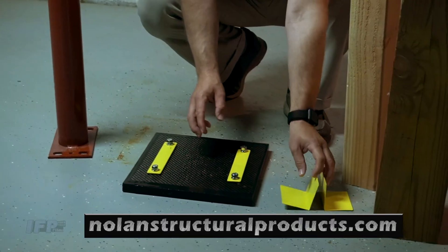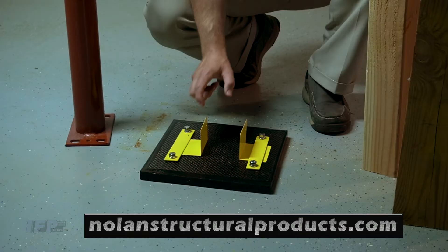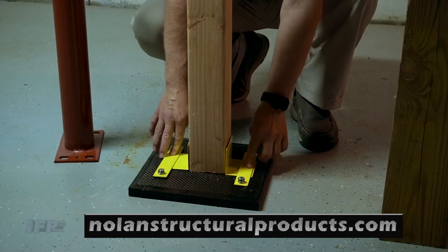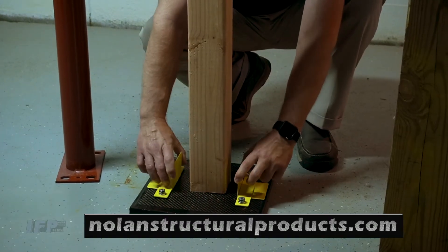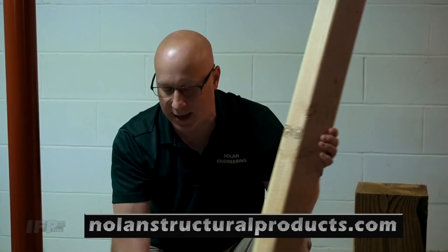You can also support wood posts using the angle plates provided — they're adjustable. For a four-by-four post, tighten the straps down over the angle plates; there are also holes for screws or nails to hold the post. You can slide these out to support a six-by-six post, a built-up two-by-four, or a built-up two-by-six post. Pretty much any post you want to use will fit in this plate.